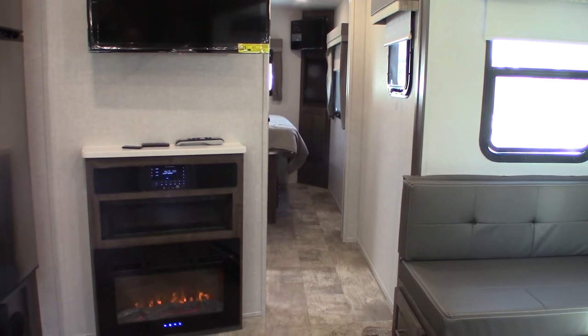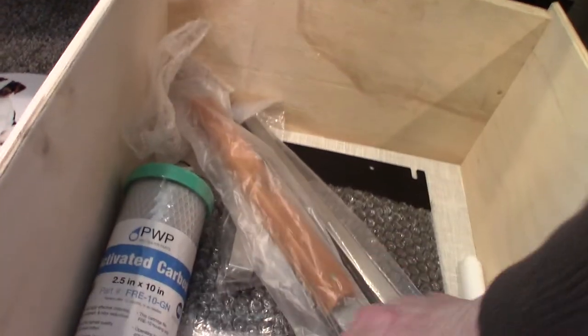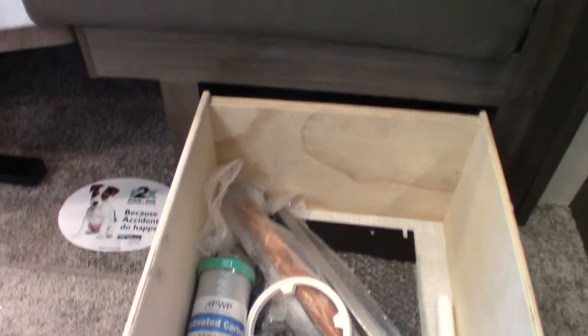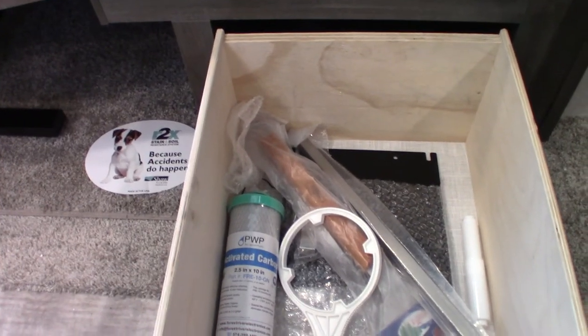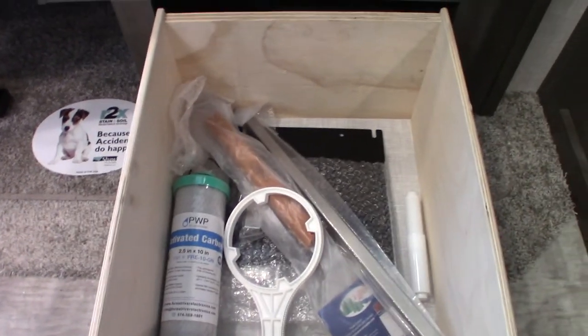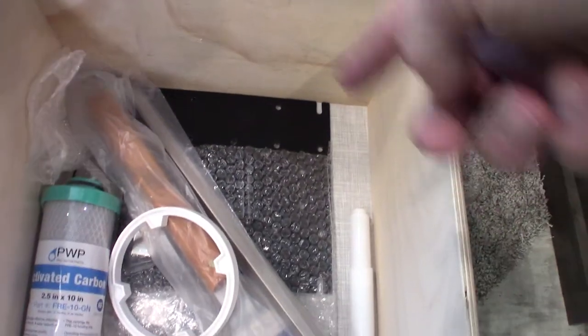We're winterized right now, so there's antifreeze in the system. The hot water tank is empty and bypassed — keep that in mind. One last thing: this also has a water filter canister in it. That's the filter and this is the wrench for it. You change this out every single year if you're going to use it. After you de-winterize in the spring, put it in the canister, use it all year, and before you winterize, throw it out and put a new one in next spring — it only lasts a year. And this, for your outside TV — remember I told you it was a bracket — that's just the other half of it.